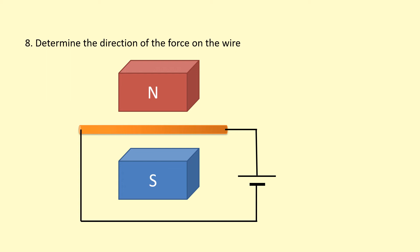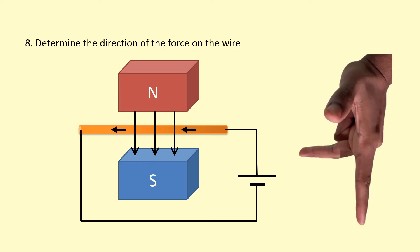In this example, we need to figure out the direction of the field from north to south, and also the direction of the current. The current goes from the positive end — the longer bar of the terminal — around towards the negative one, going anti-clockwise in this case. With the first finger pointing downwards and the second finger pointing towards the left, the thumb is pointing towards us — so the force is out of the page, towards us.